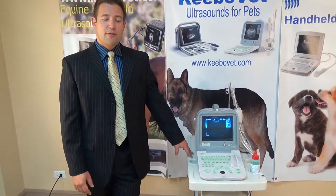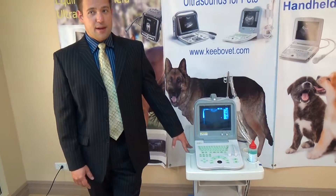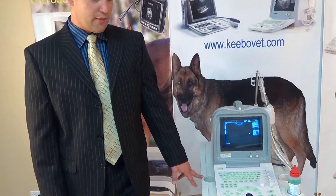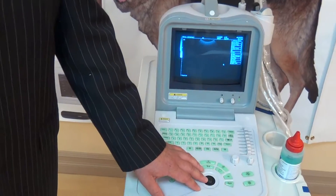My name is Theo and this is part 2 of 3 for KiboMed's display of the model KX2600KV ultrasound machine. For this part we're going to go over some more of the features of the keyboard, so come on in and take a look — we're going to start off with the area right above the trackball.